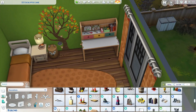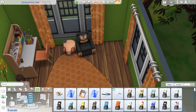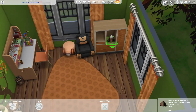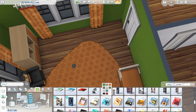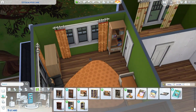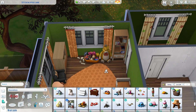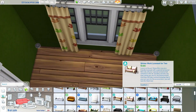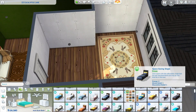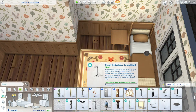By the way, the mod I used just now to lower the lamp is the Tool Mod by Twisted Mexi. I only recently downloaded it because I wanted to use its resize function, especially on rugs, since this mod allows you to go in between sizes when making things bigger or smaller. It's quite an intimidating mod and I'm still not super comfortable using it to its full potential, but if you're interested, the link to this mod and all the others I use are in the description below.